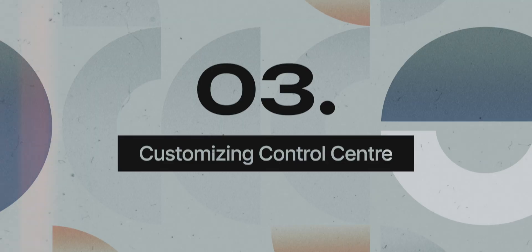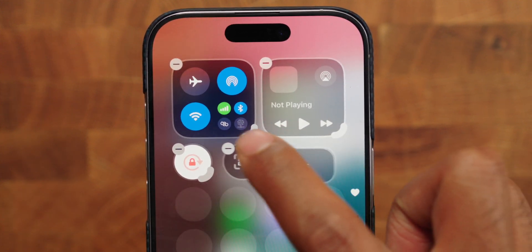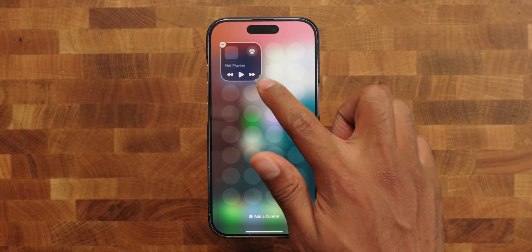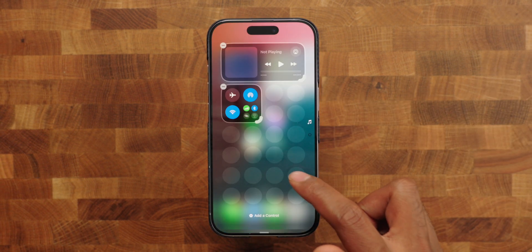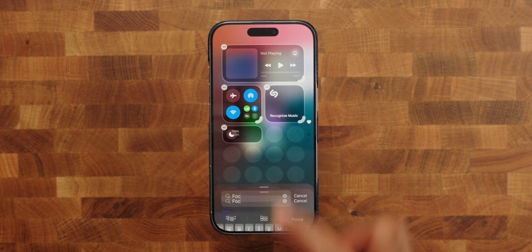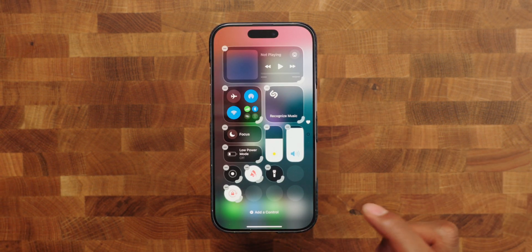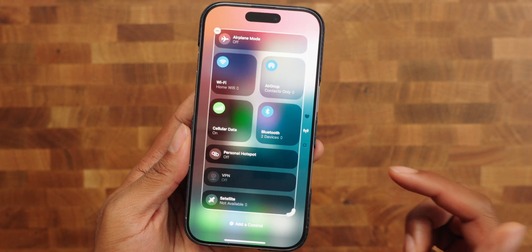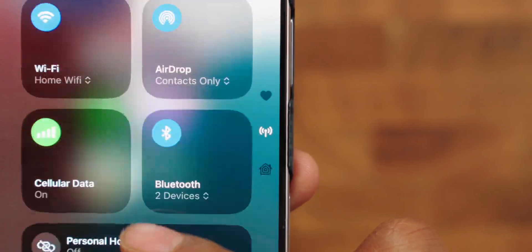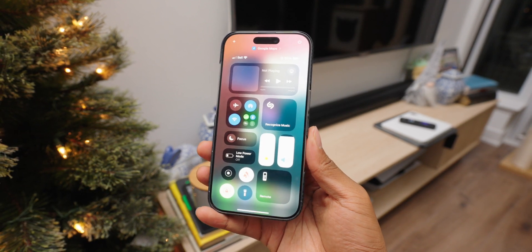Now that we've taken care of focus modes, let's look at our control center. I recommend starting with a blank slate — hold down, edit, and remove everything. Think about the stuff you always use that you want access to with a simple swipe down. For me: now playing at the top for quick media control, wifi connection settings, a big Shazam button for identifying music, a focus mode selector, low power mode button, volume and brightness adjustment with screen recording, a silence button, orientation lock, flashlight, and Apple TV remote. I prefer to keep things simple with just one page of absolute essentials.